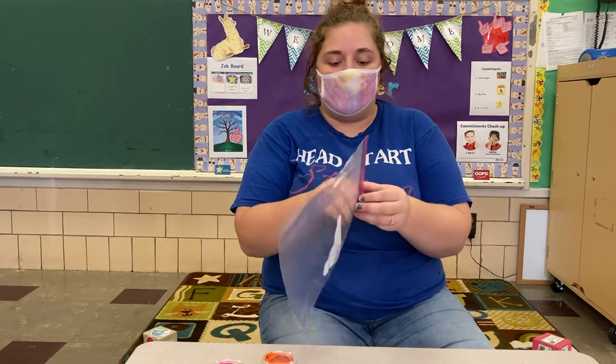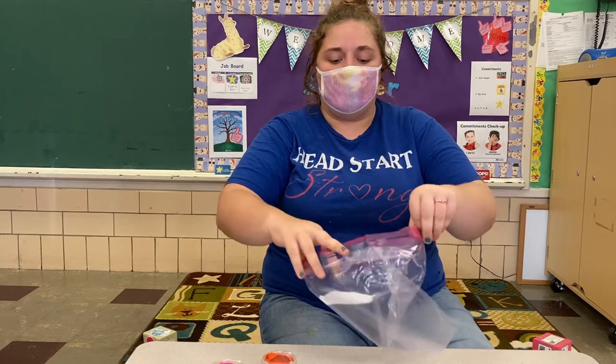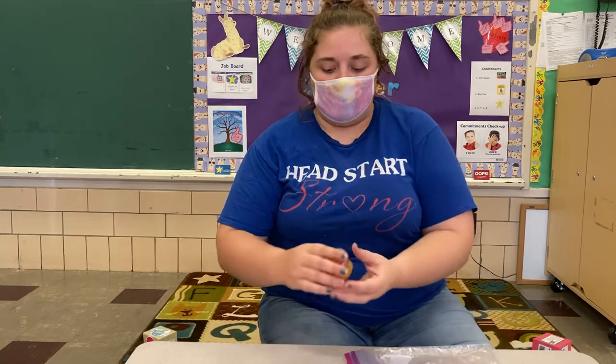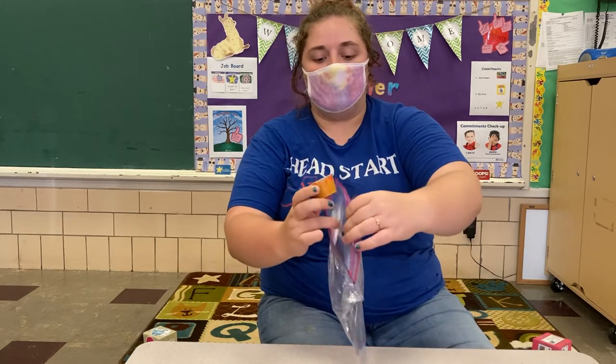Your first step is you're gonna take your bag and you're gonna open it up. Take both sides and open it up — kind of tough so use your muscles. Now I'm gonna take my paint and dump it inside the bag.